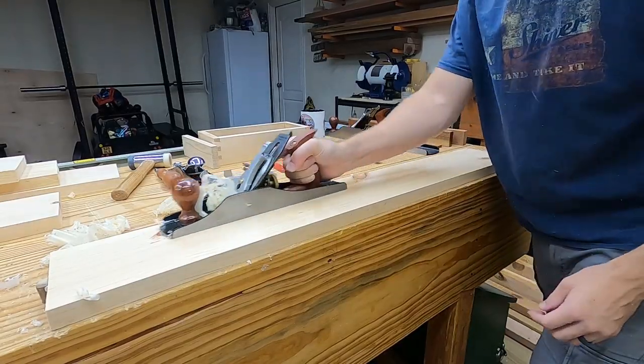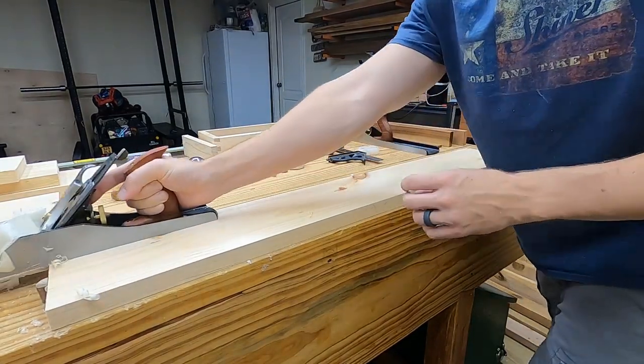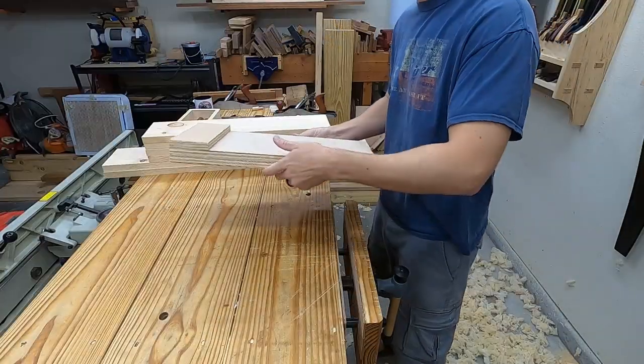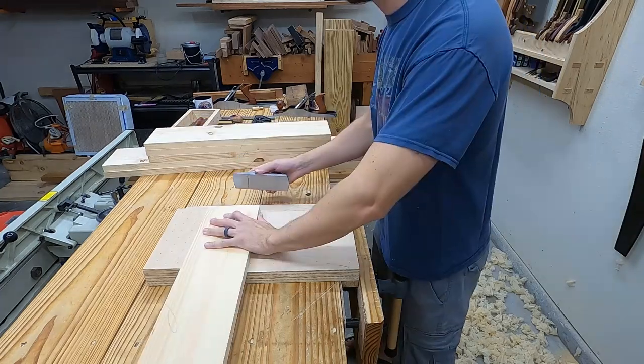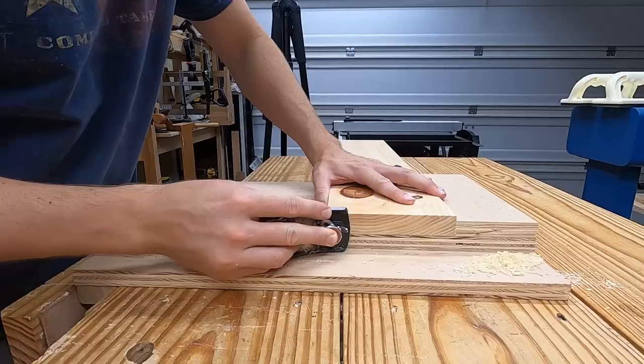I touch-up flatten all the boards, removing any machine marks or snipe, and then I check them with winding sticks. After truing up the boards, I bring up the shooting board to square the ends, bring the two sides to the same length, and the four shelves to the same length.